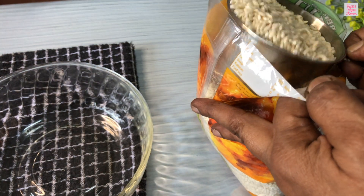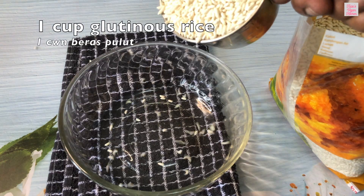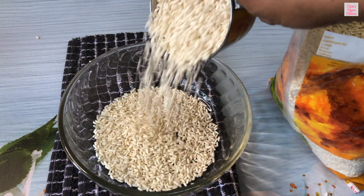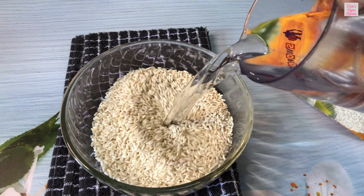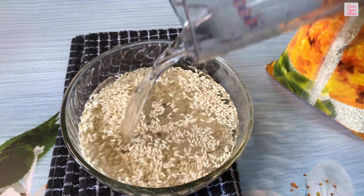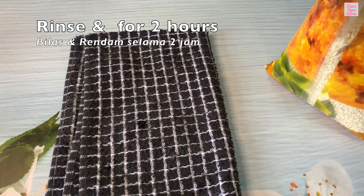We will start by soaking some glutinous rice or sticky rice. Take about one cup of glutinous rice, which is enough to make 10 to 15 pieces of Kueh Lopis. Rinse the rice and then soak it for about two hours.